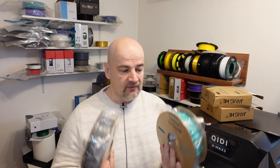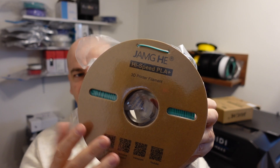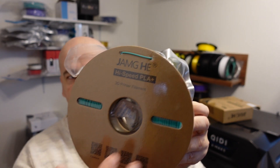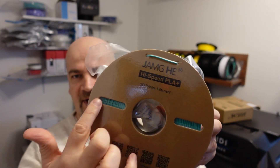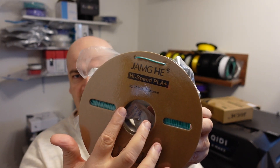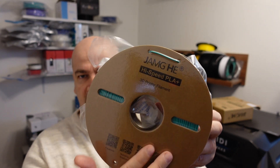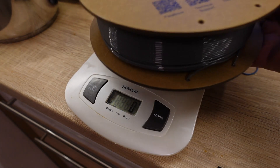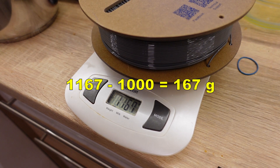I like this kind of video because from the same manufacturer we have two different types of filaments and we can do a direct comparison. The printing starts with PLA+, which has nice vacuum packaging with desiccant inside. It would be good to have print temperature or bed temperature info on the spool, and some kind of scale to see how much filament remains. The weight of the empty spool is also missing — if the net weight is 1 kg, the empty spool weighs 167 g.